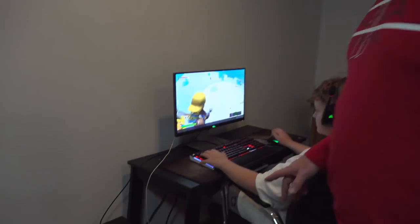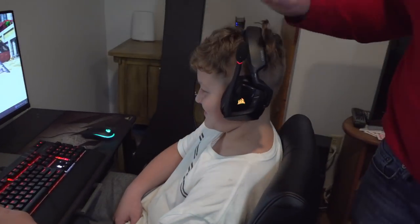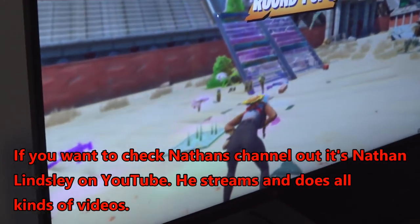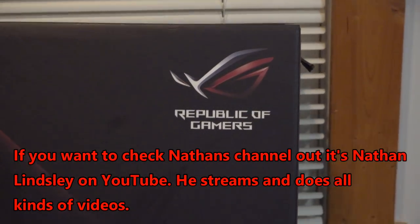Nathan's been begging me for a computer, so I gave Addison's computer to Nathan. So he has his own computer now. There you go. Are you happy? Yeah, there he is - when he's not riding dirt bikes he can play his computer.